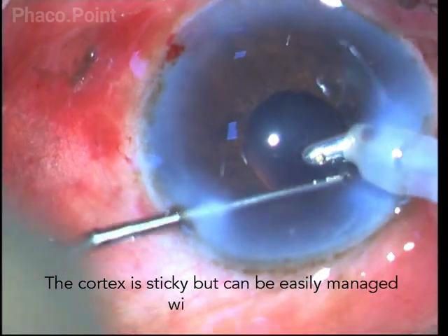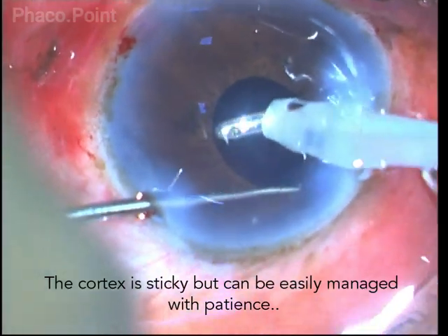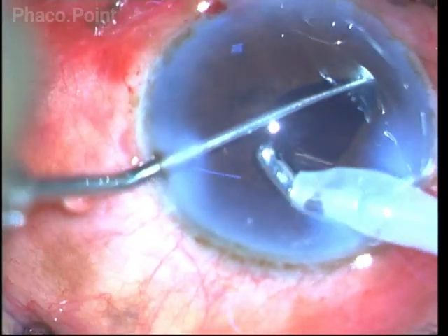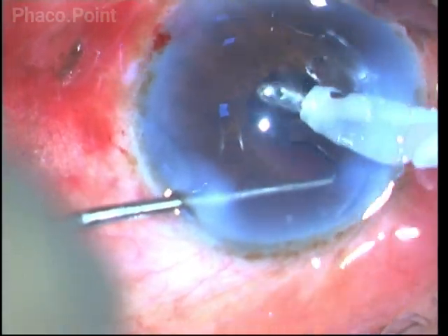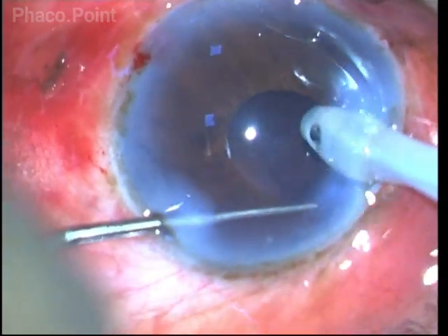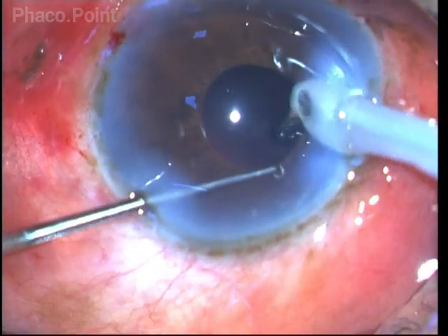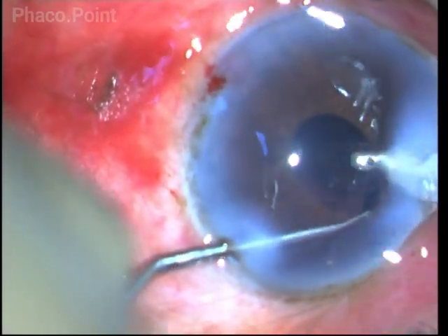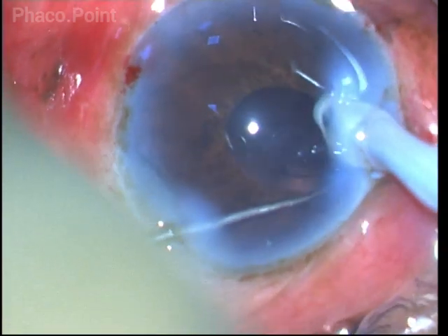The sub-incisional cortex is also managed by simply rotating the wrist, making the aspiration port face laterally — that is, in the direction of the equator of the bag. You grasp the cortex with low vacuum, and once grasped, you rotate the IA probe so that the aspiration port now faces upwards, then increase the vacuum further to aspirate the cortex.